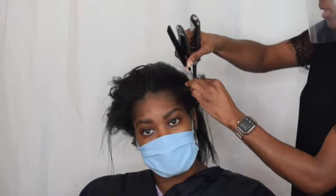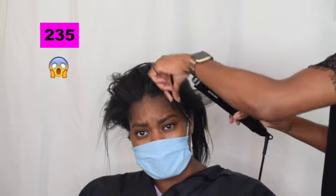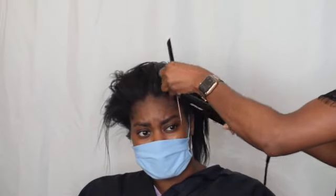But these straighteners are damn good — they work, they do what they're sent in to do. But they go up to 230 degrees, whereas the Cloud Nine only goes to 200 degrees. And if you're trying to straighten hair without burning it, you probably want to stay at about 200 degrees and not much over that.